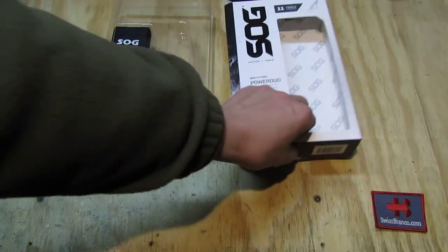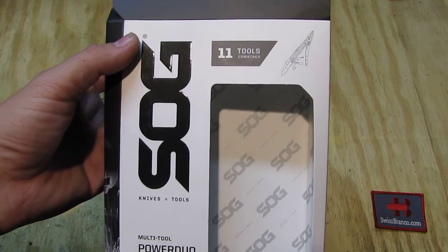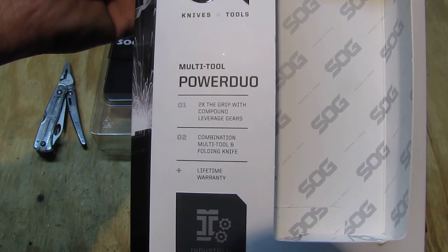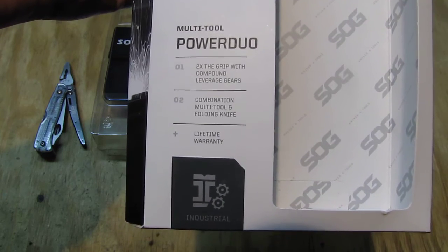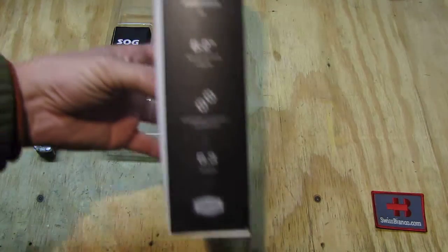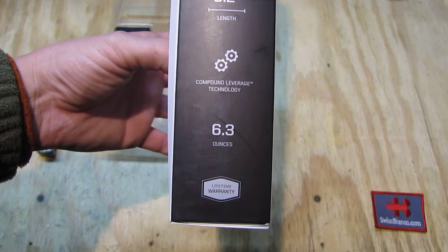As we look at the boxing first, it's a pretty big box — SOG Knives and Tools. We see on top: 11 tools combined. We have the name on it, Power Duo, the grip with compound leverage gear, the combination multi-tool and folding knife, lifetime warranty and industrial. We have the 6.2 inches length and it has the compound leverage, 6.3 ounces.